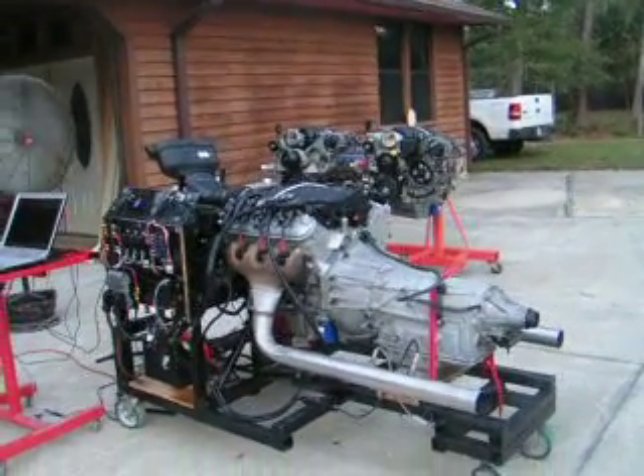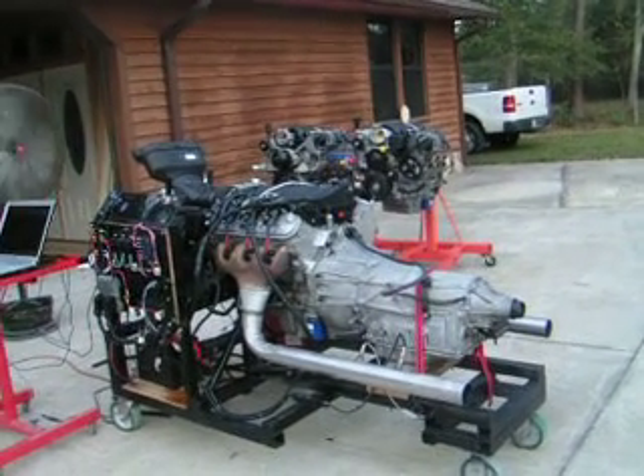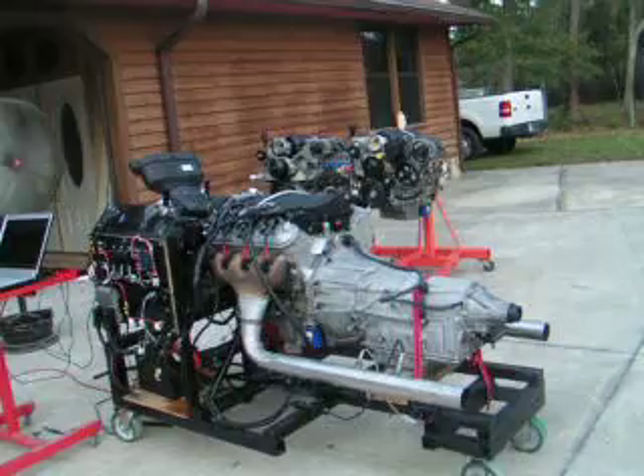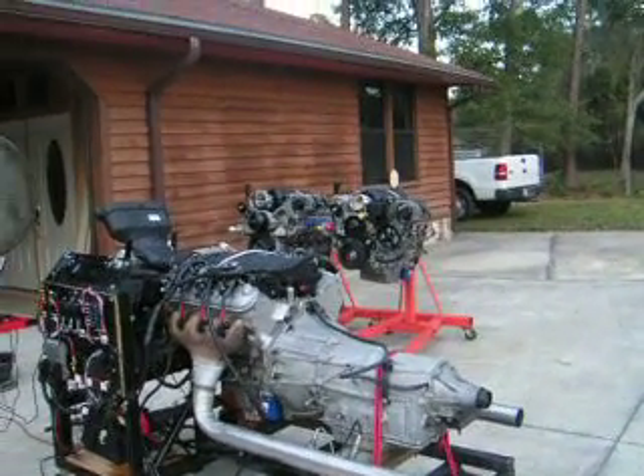This is a great engine package. This one's fitted with an O2 Camaro oil pan and a Camaro front drive system for a customer going in his O2 Camaro.